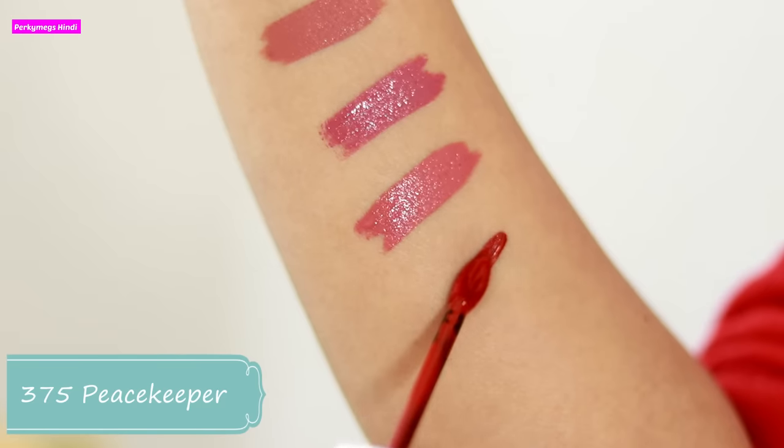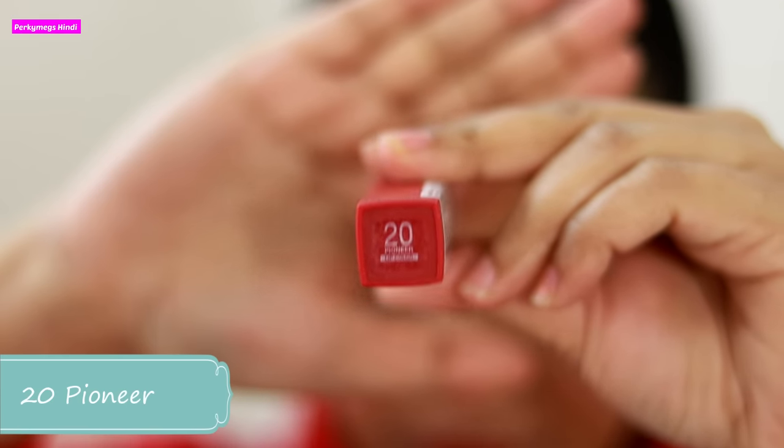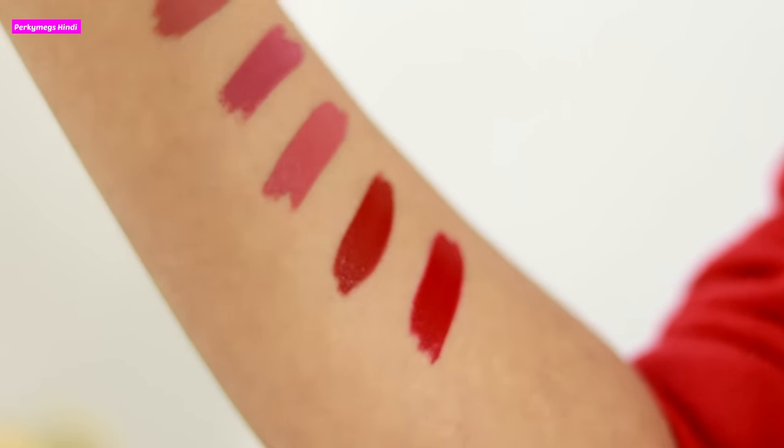Next two shades: first is shade number 375 called Peace Caper. This is a very dark maroonish kind of shade. I absolutely love this color — it is for holidays, for parties, for weddings. It is a very beautiful color and will look great on all skin tones. And then the last shade is 20, Pioneer. This is a very deep color with reddish undertones, so it is a very deep pink. I absolutely love it — for the holiday season, for parties, this is a very appropriate color. This too will look very good on all skin tones.